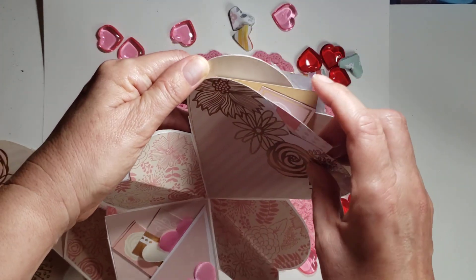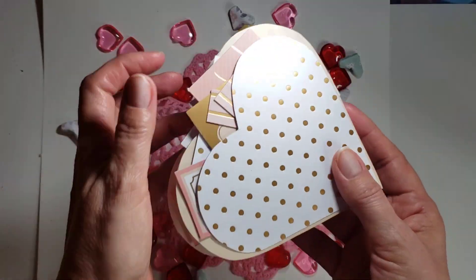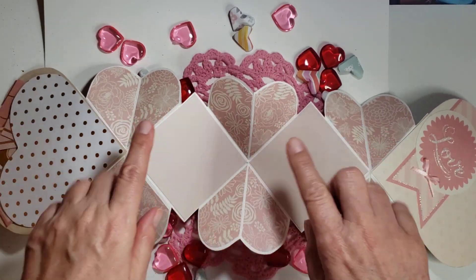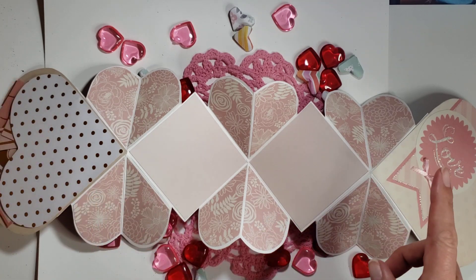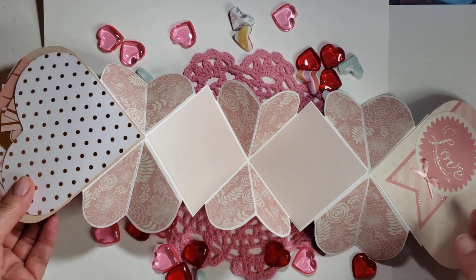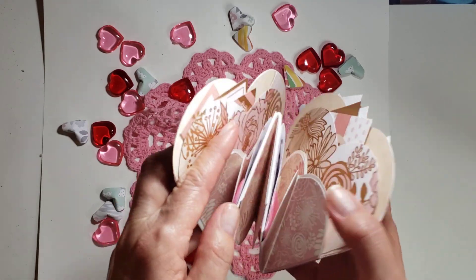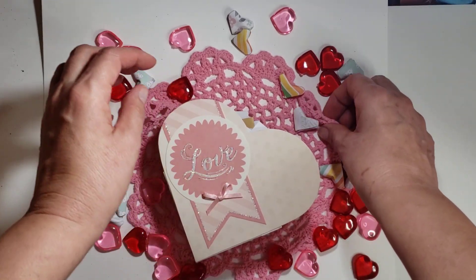I glued a couple of puffy hearts here and put another pocket over on this side with a couple of cut-aparts. On the back you can also put photos and things, but I didn't want it to get too bulky so it wouldn't fold. The one thing I forgot to do — and I always forget to do — is put a closure on it. I did put a pocket back here with some more cut-aparts.